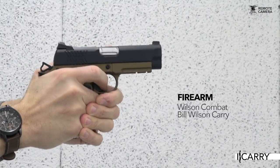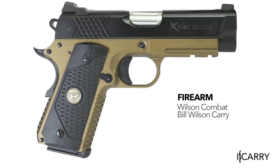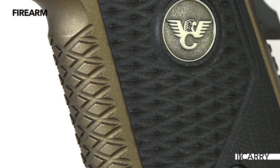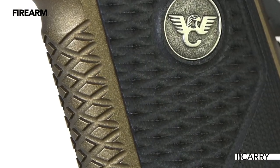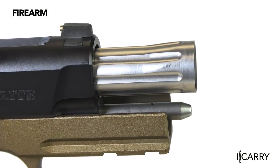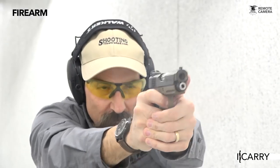The Wilson Combat Bill Wilson Carry Pistol contains all of the concealed carry friendly upgrades that Bill Wilson himself prefers in a carry 1911 — an integral accessory rail and a unique proprietary X-Tap front strap and mainspring housing treatment that works in conjunction with the G10 grips to really anchor the pistol in the hand. The match grade barrel is fluted and comes with an accuracy guarantee of 1.5 inches at 25 yards. That's a firm statement in the company's belief in its product. The list of upgraded components and feature-rich offerings is impressive and at the end of the day results in a pistol that is quite simply a joy to shoot.